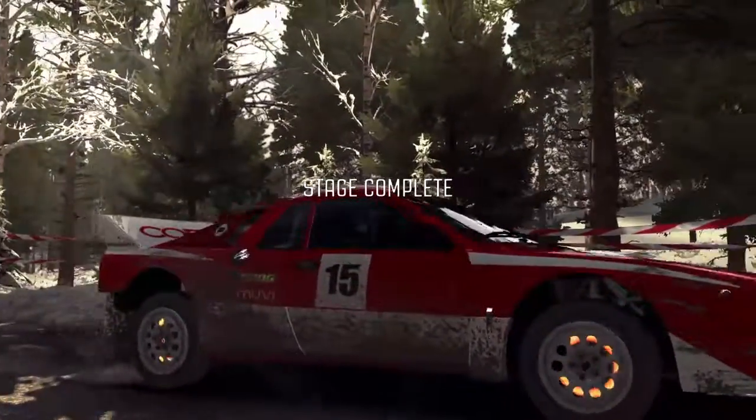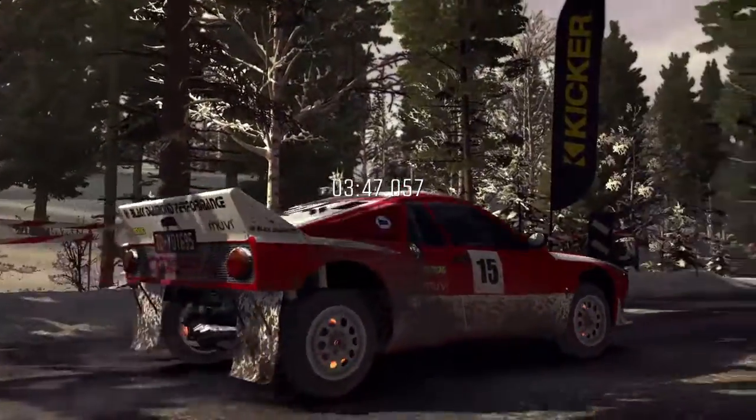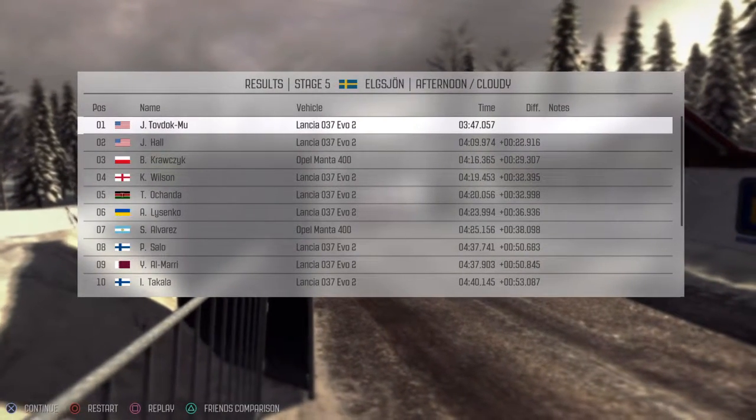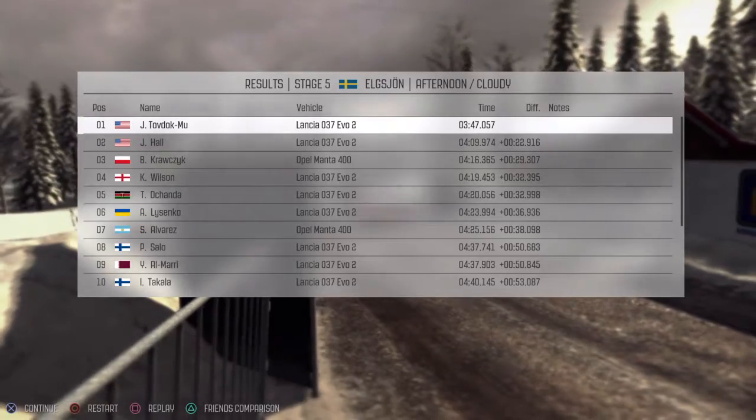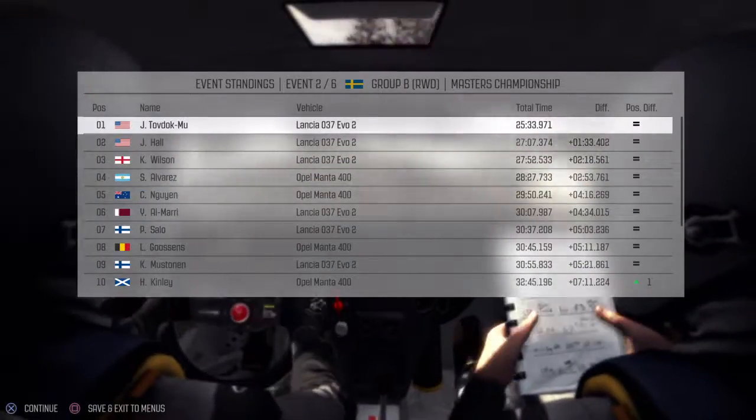Okay. These snow tires are a lot narrower than the street tires. 22 seconds. Not bad. Alright, till the next one.